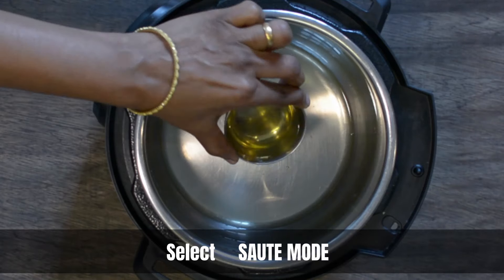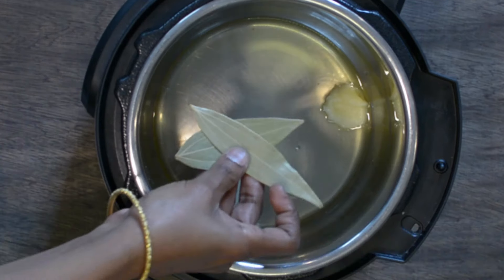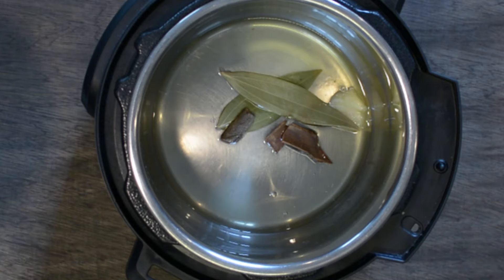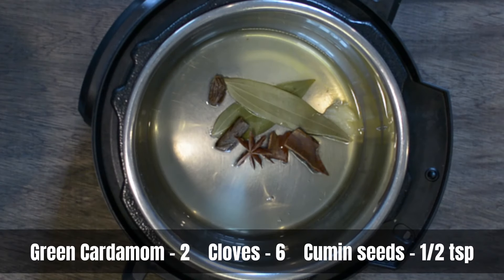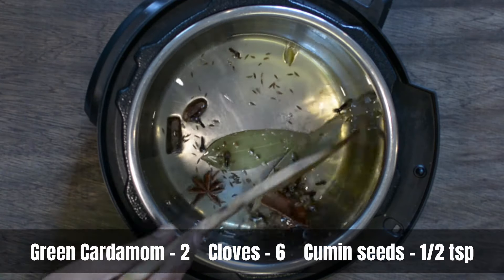While that is soaking, let's start the Instant Pot. Put it on sauté mode, heat some oil and some ghee in it. Let's add whole garam masalas — starting with a few bay leaves, followed by some cinnamon sticks, one star anise, one black cardamom, some green cardamom and cloves, and finally some cumin seeds. Let these sizzle in the oil for a minute.